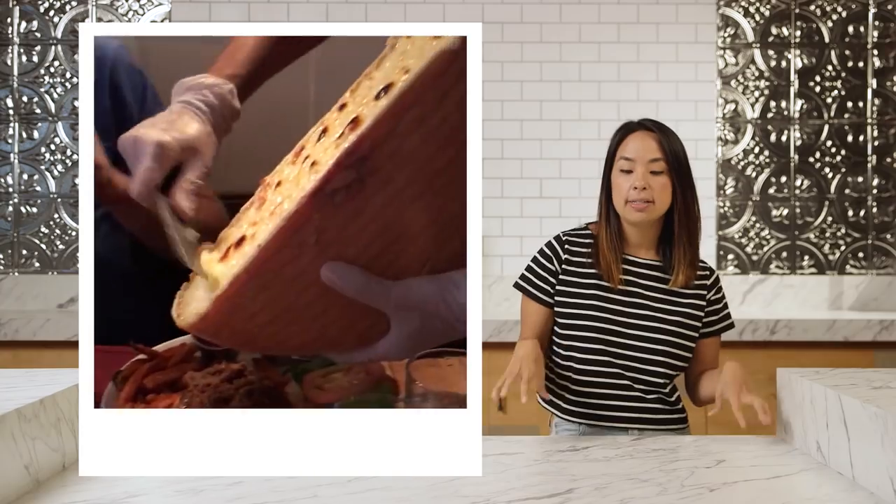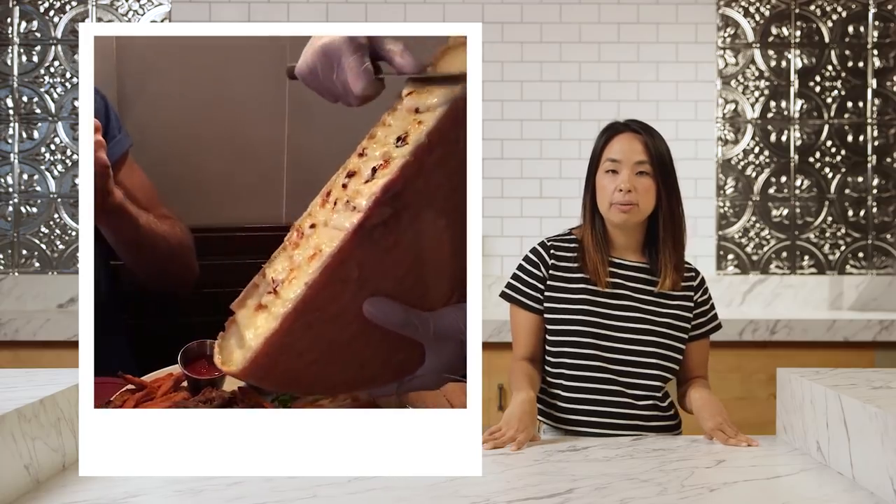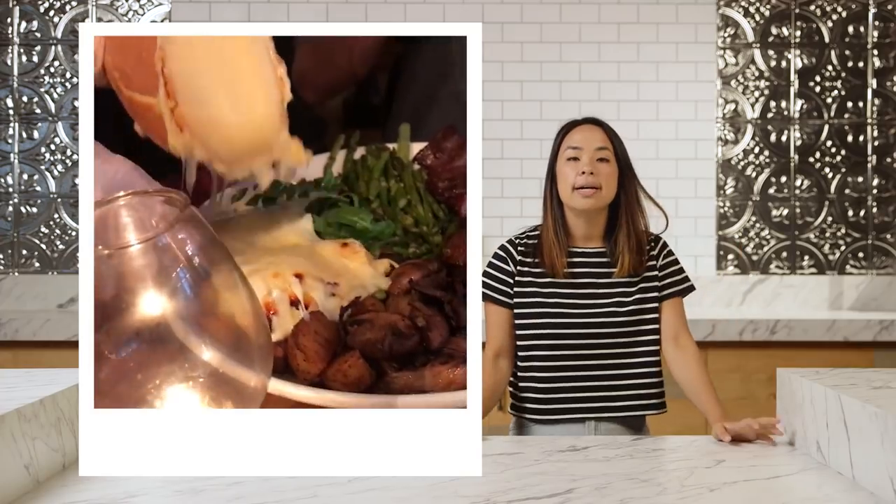Okay, so here we are. I saw a viral video of a giant wheel of cheese that was melted on top and then just jumped onto a bunch of potatoes. And Adam asked me to make it. Adam, Adam.